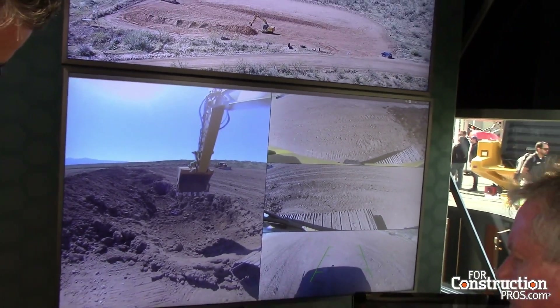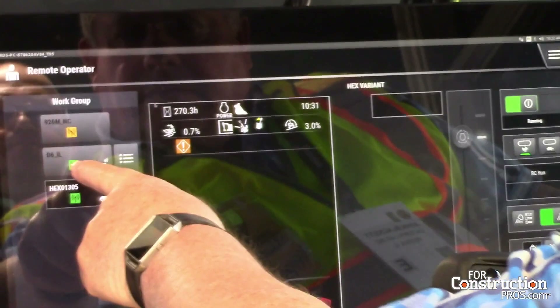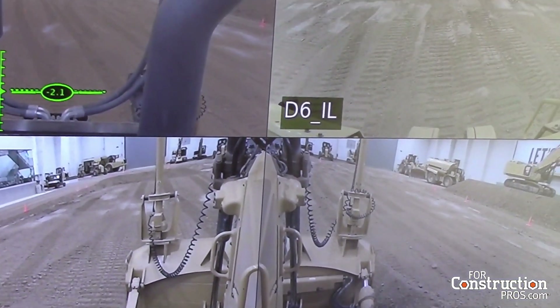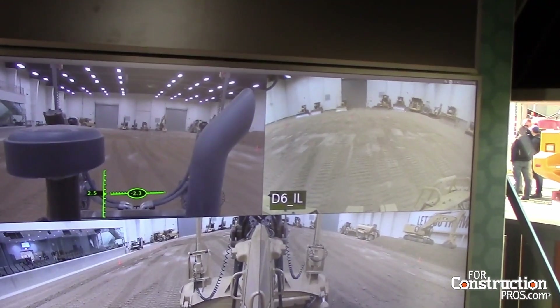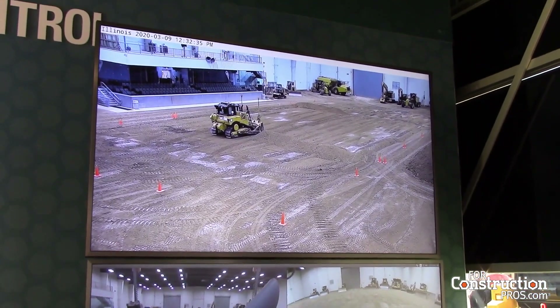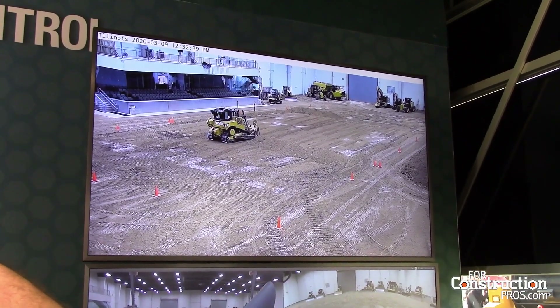Now we switch to the D6. We're in Peoria — Peoria Edwards, our facility there. You saw how fast the connection was. Now John operates it and he controls the machine, but another feature of this machine is that he actually has a grade system on it as well.